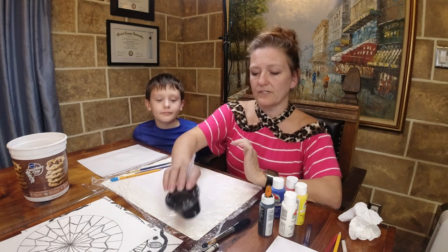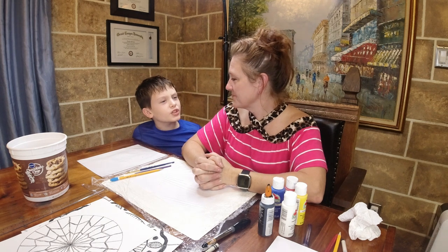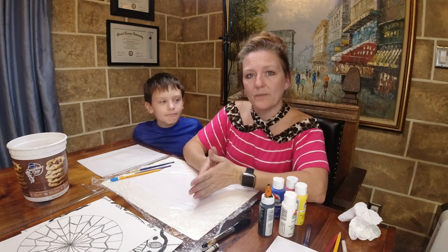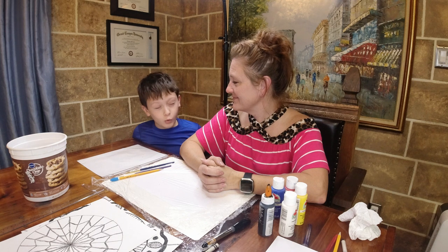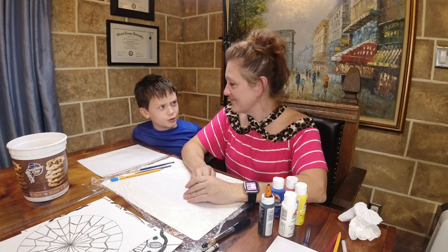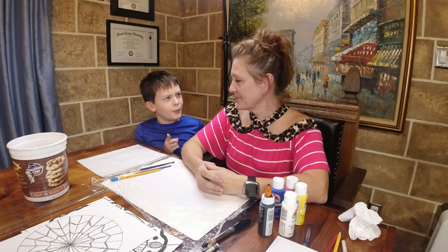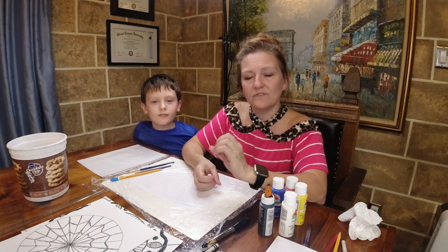Jara, do you know what primary colors are? Primary colors are blue, yellow, and red. Secondary colors are green, purple, and orange. You get your secondary colors by mixing primary colors - red and yellow make orange, red and blue make purple, and yellow and blue make green. We have talked about all of these already in our colored pencil and oil pastel lessons.